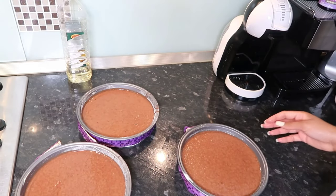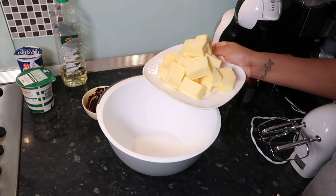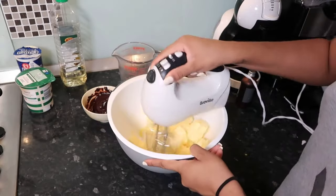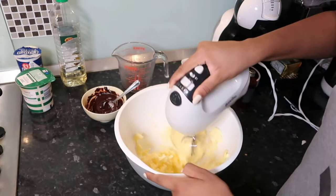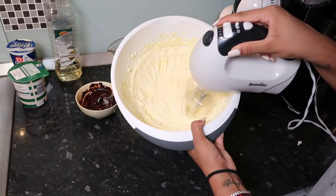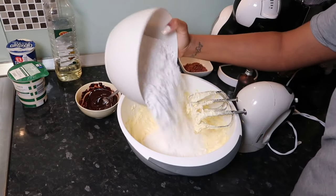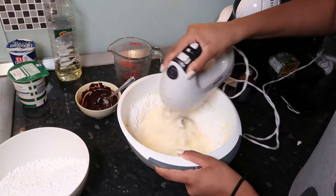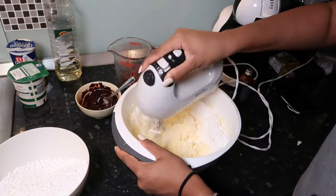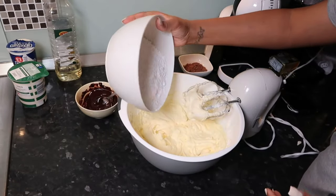Now onto the buttercream — I'm using 350 grams of unsalted butter. Make sure you leave it at room temperature so it gets a bit soft, and you really want to whisk this until it becomes a much paler color. Now we're going in with 720 grams of icing sugar, beating it in in small parts to avoid it going everywhere, on a really low speed.